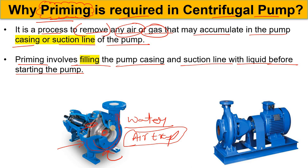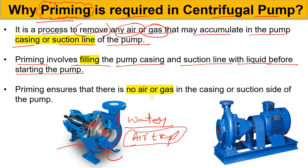Here is a question for you all: in a compressor and in a centrifugal pump the working principle is almost the same, but why doesn't a pump lift gas while a compressor does? Please let me know in the comments box.